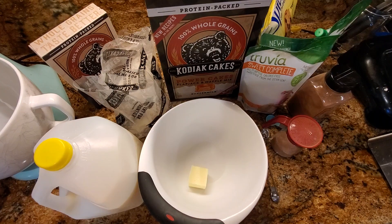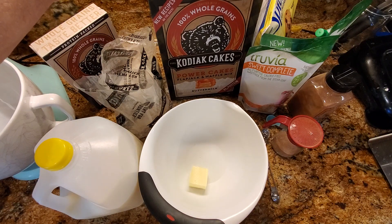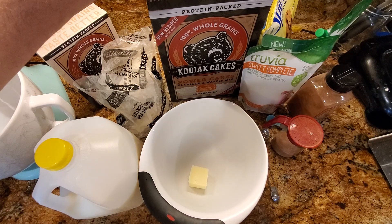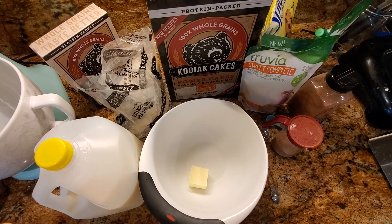Hey folks, David Stewart here. Time for a quick recipe using this stuff which I love. This is Kodiak Cakes Power Cakes Pancake Mix. I get this stuff from Costco and it's got extra protein in it — really, really good way to have generally okay nutrition.